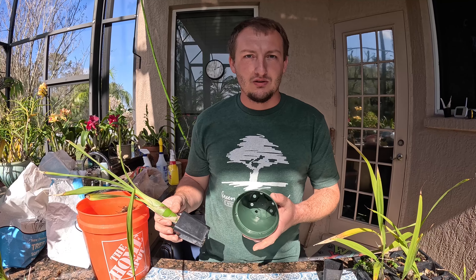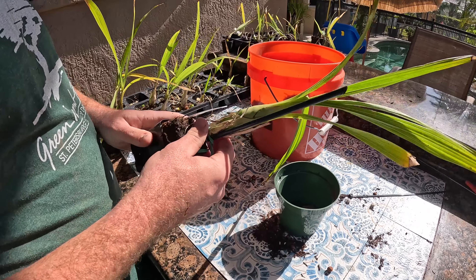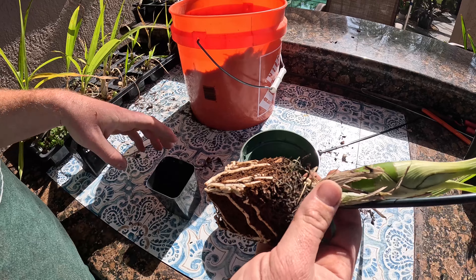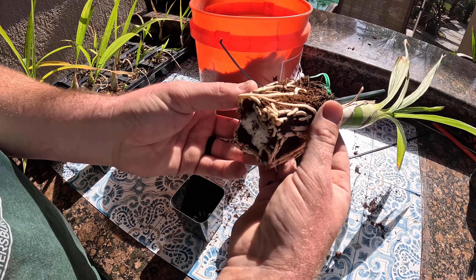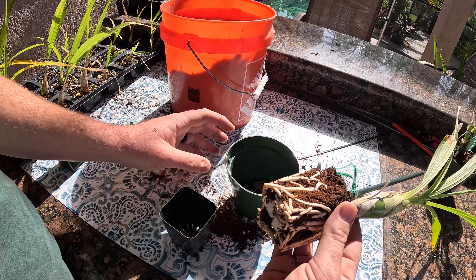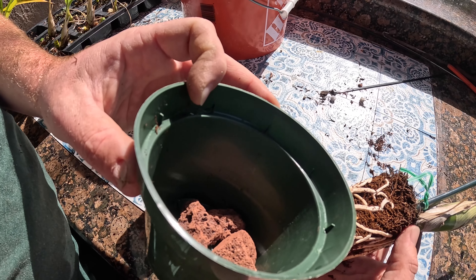Since we've got two of them, let's go ahead and do this other one. Taking it out — there's our tag, we'll set it aside for now. There are your roots — good roots, media is still nice and not very decomposed, so we're going to leave it be. You can see I added a couple pieces of red lava rock in the bottom of the pot.